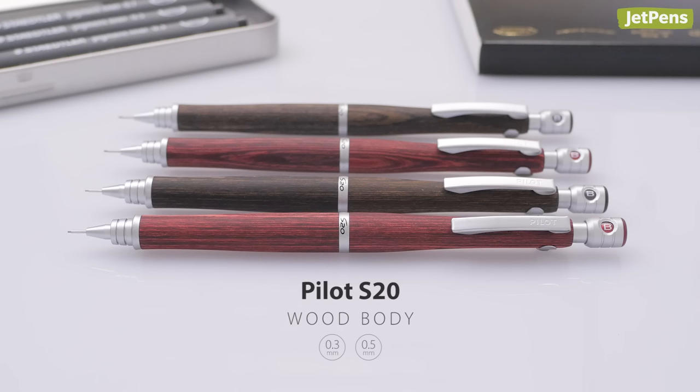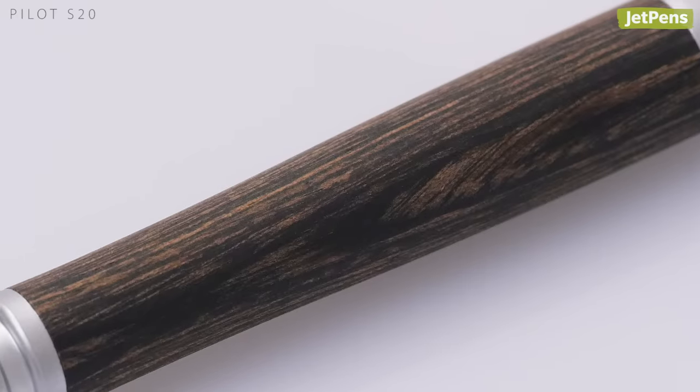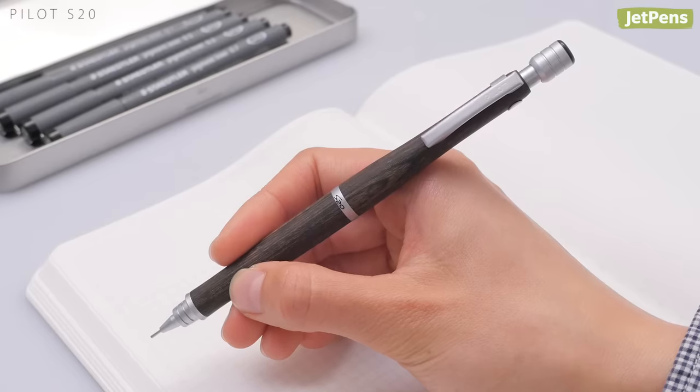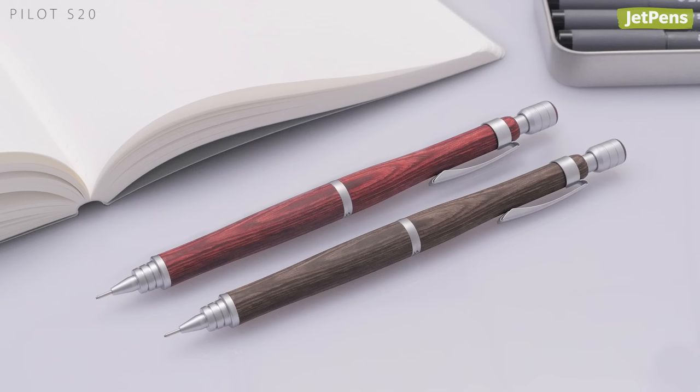If you don't prefer the industrial look of most drafting pencils, the Pilot S20's classy wooden body will be a breath of fresh air. The subtle texture of the wood grain makes the pencil easy to grip and the body has an elegant taper for comfort. You can choose either a warm, deep red or cool dark brown wood color.